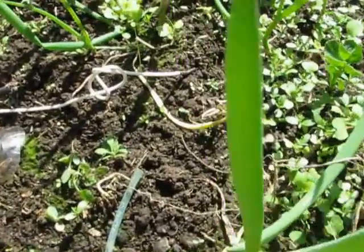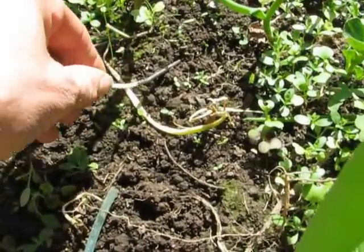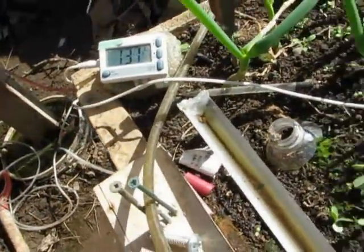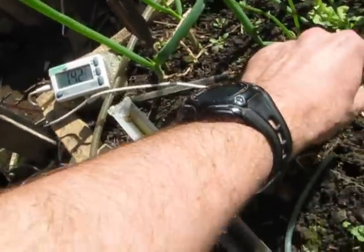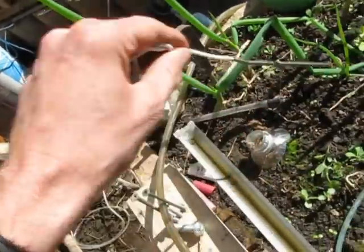Over here I have this little thing in the ground. It's a thermometer and it's measuring up to 14 as you get closer and closer to the surface, and up to 15 as it gets out.